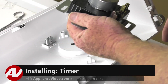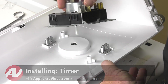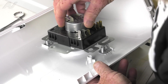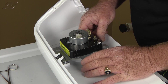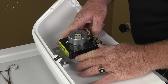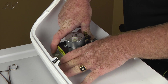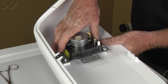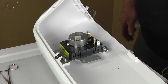Now that we have a new timer, let's go ahead and install it. You want to line the shaft up with the knob. Once you're into the knob a bit, you can position the timer to go back on the two clips and the studs that keep it in place. Push down until you hear them both snap. Now we can reconnect our wiring.